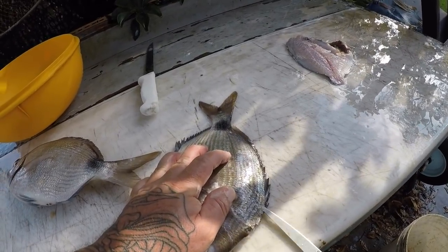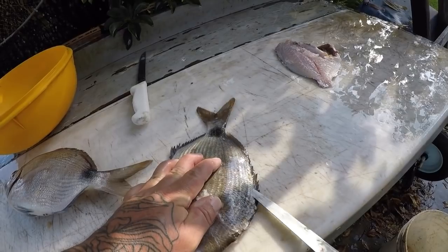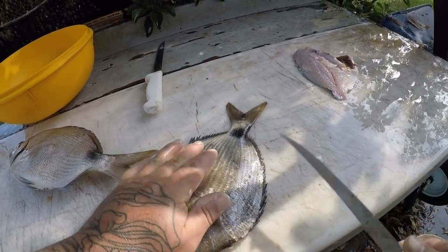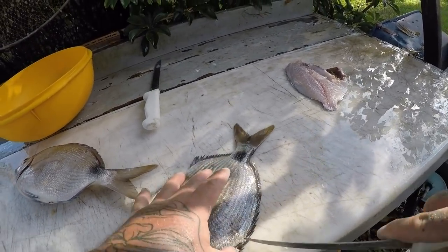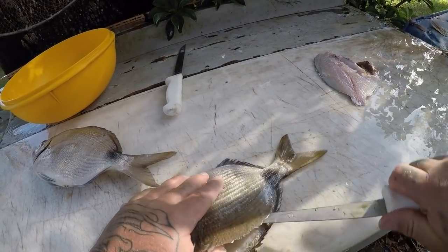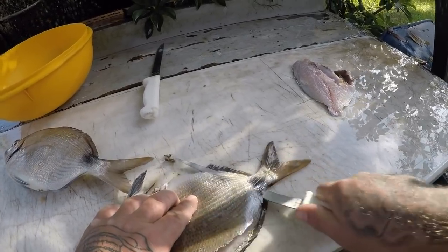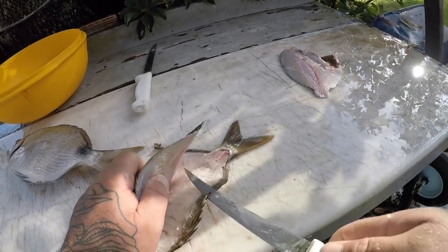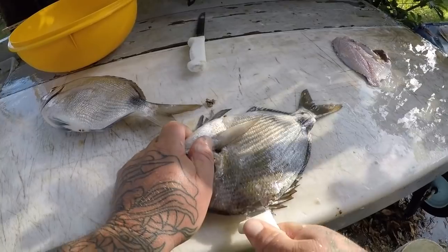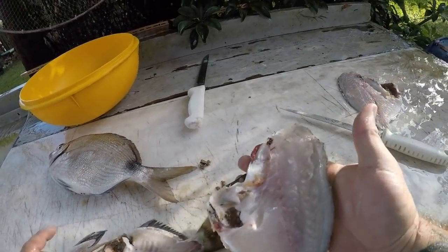Spot tail pinfish are not really targeted a whole lot over here, but they are excellent, excellent fish to eat — beautiful white meat, they're very mild. They don't taste much different than other porgy species like a white bone or whatever. They are excellent, excellent fish.